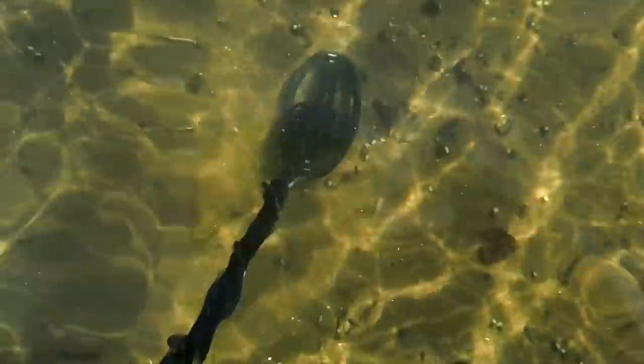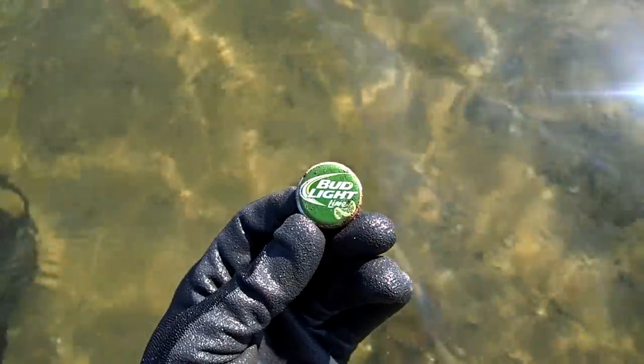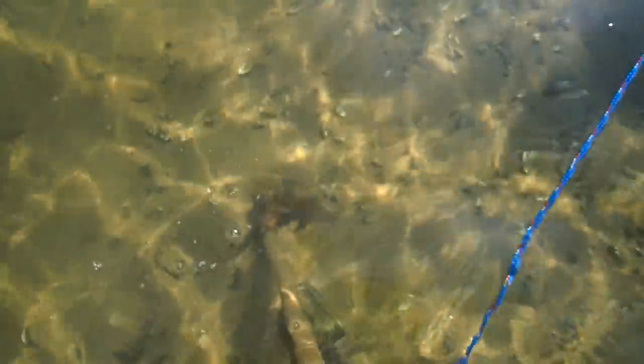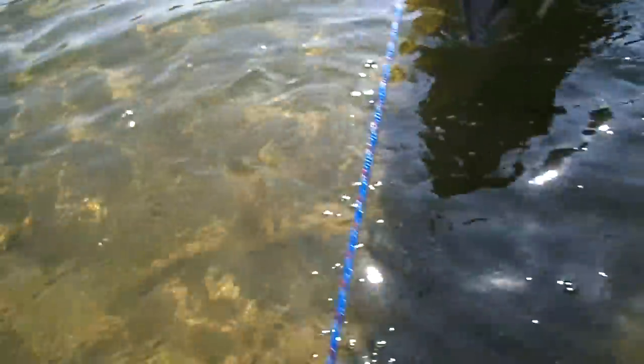That's a bottle cap — it's got a grunt to it. Iron bottle cap. Let's get the magnet. It should be an iron bottle cap. Yep, Bud Light. Put this back in the boat so we don't lose it.